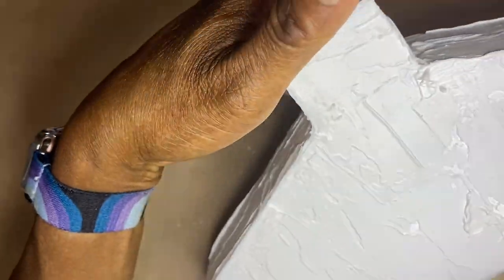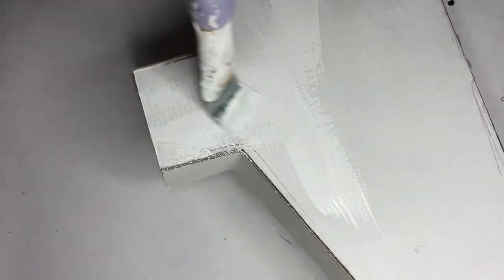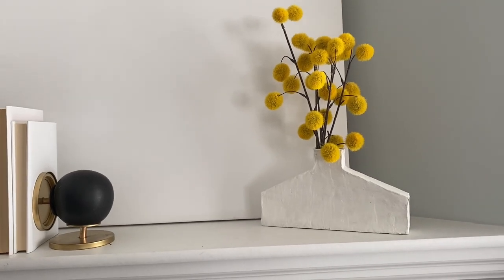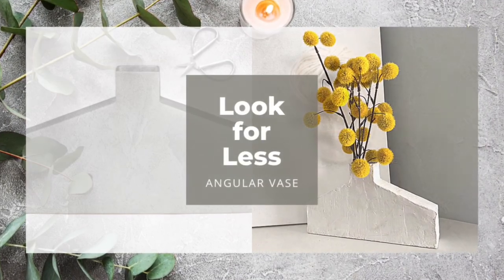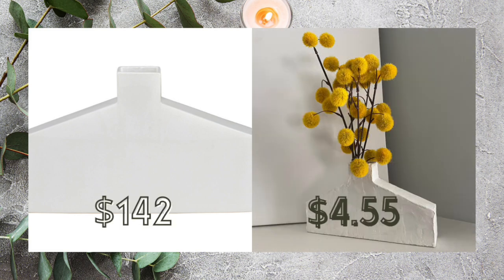I used some water to make the caulk somewhat smooth, and once it was dry, I applied another coat. After that was dry, I started painting it. I was going to use an off-white paint, but when it dried it turned out a little yellow — I didn't like that, so I went back and painted it with white chalk paint, and it looked so much better. I put my flowers in and it looks fantastic. The Drew Vase on Elk Home costs $142.99, and mine costs approximately $4.55 including everything.